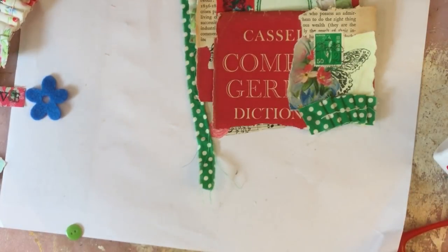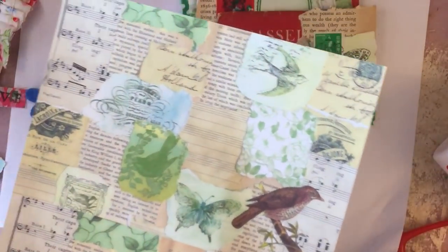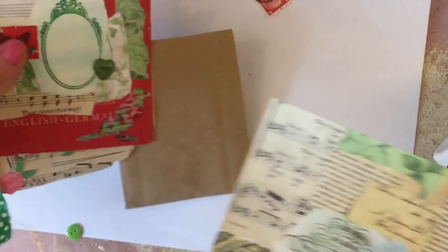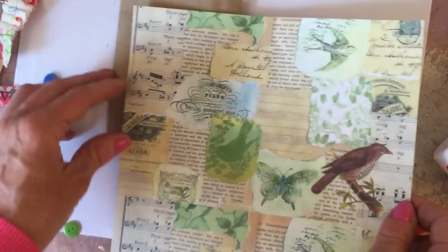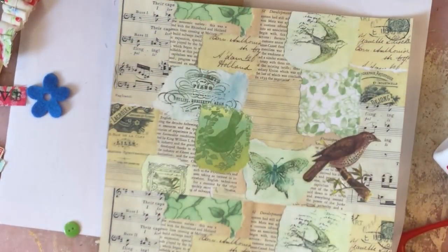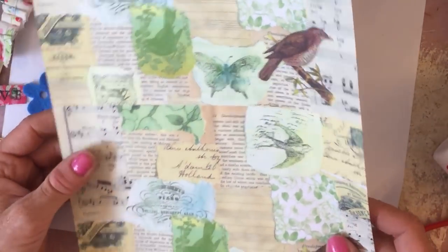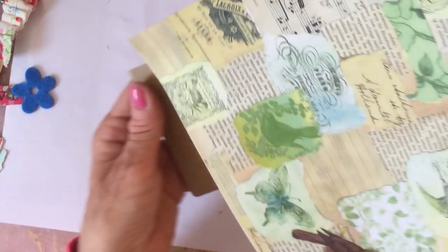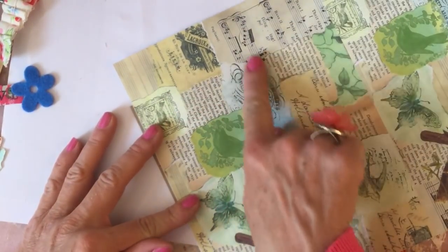The next piece I thought we'd do is obviously that paper bag, so let me pull that back in. I'll pop these bits out of the way. Probably best that I go with just one of these collage sheets. As you can see, these are my collage sheets but I've shrunk them down, so I've got two here on one page. I'm just going to decide what part I'd like to have on the bag - I think probably this section here.